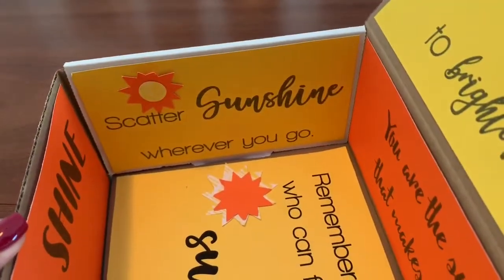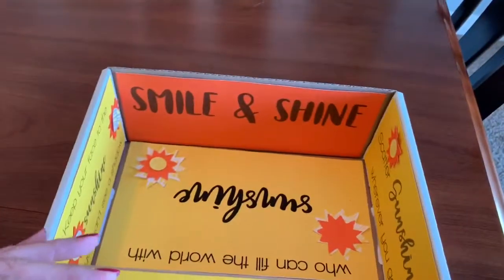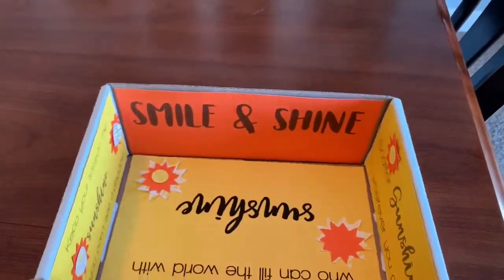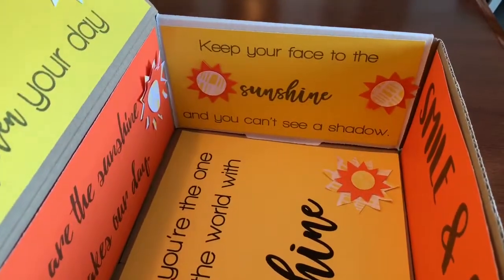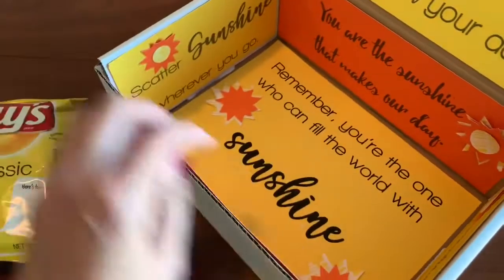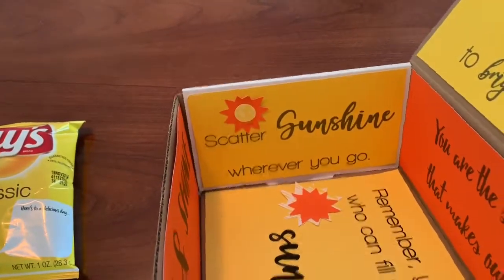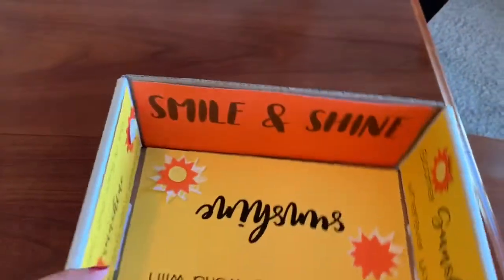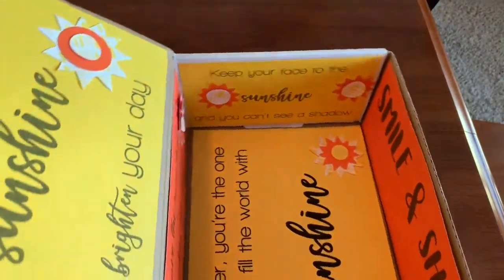I do have this printable linked from my blog and it's free. In the description below, you'll find that link and you can head on over there to get that printable. One note: the printable is for all of the sayings that go along the sides. For the sunshines, you can freehand those, or pull in a sun graphic in Word and cut around that.